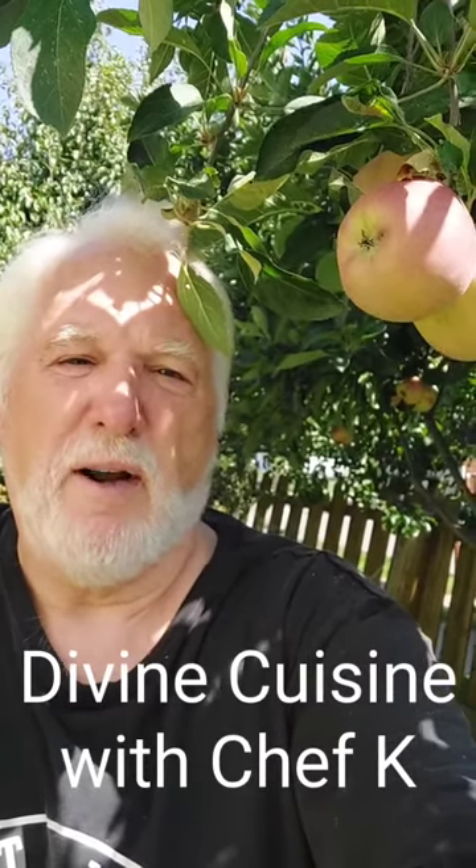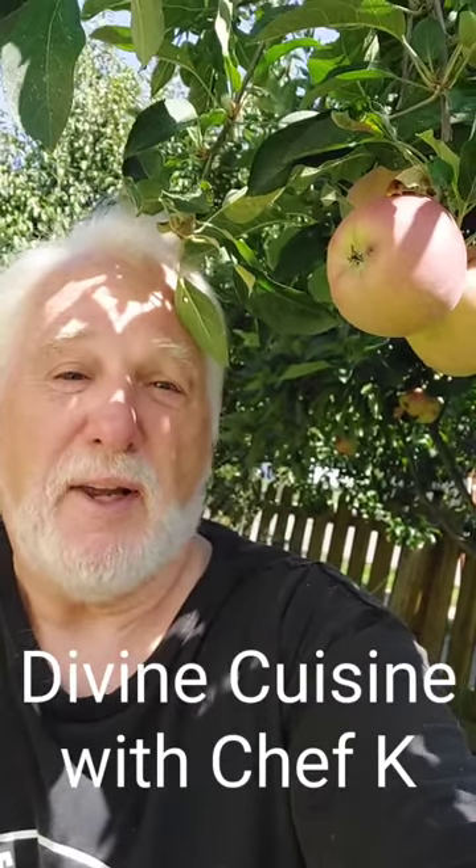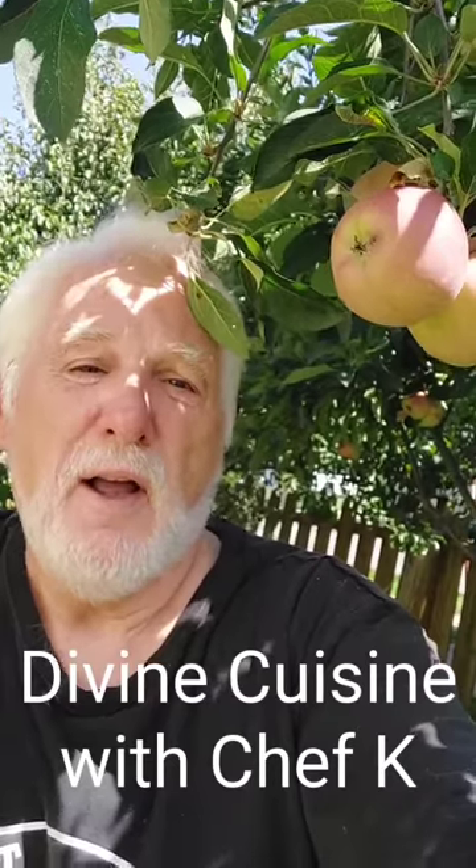Hi, welcome to Divine Cuisine. Here we are outside in the garden picking apples. So it's harvest time. That means plenty of goodness. Let's go inside and see what we can cook up with these apples.